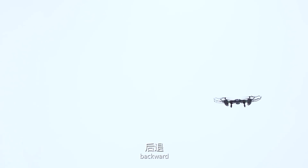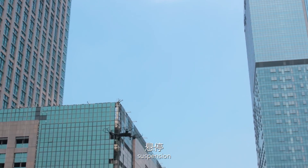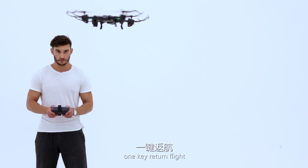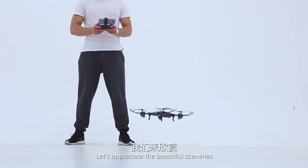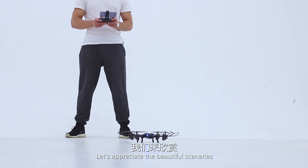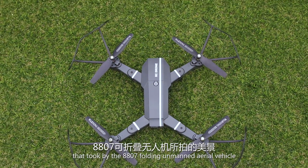Available flight controls include forward, backward, left side flying, right side flying, rolling, suspension, headless mode, one-key return flight, and one-key landing. Let's appreciate the beautiful scenery captured by the Double A07 folding arm aerial vehicle.